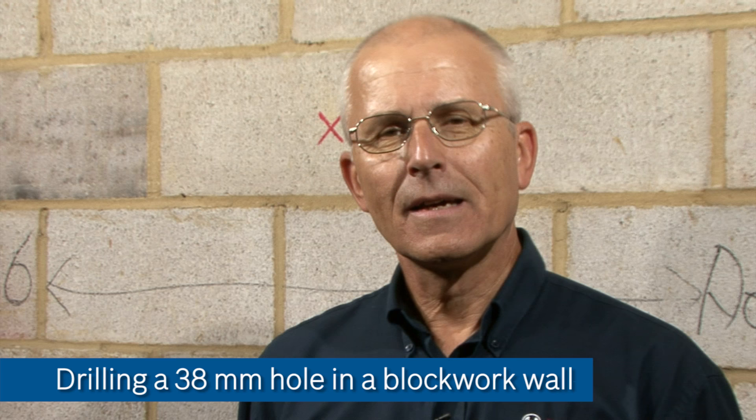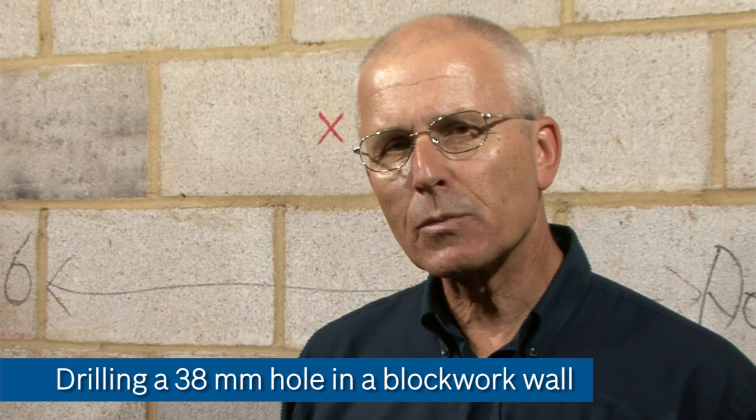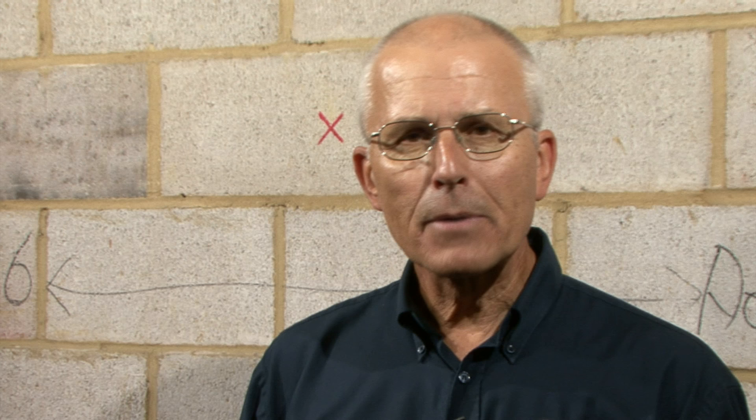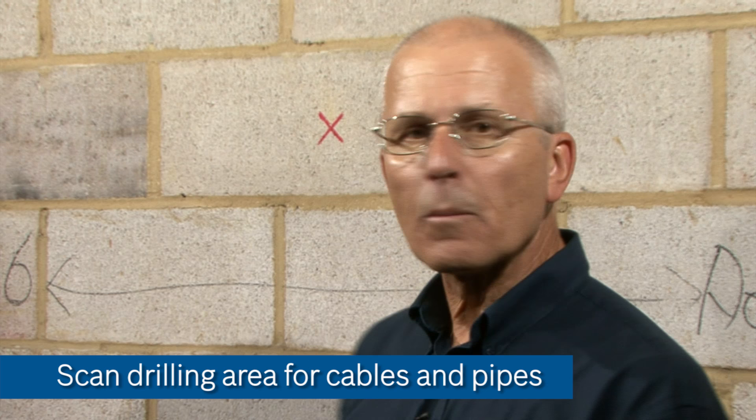Here we are about to drill a 38mm hole through this blockwork wall with a view to installing a pipe through the wall. We're going to do this with a dry diamond drill and a small rotary hammer. To avoid drilling too high above chest height, which is never a good idea, we're going to be operating from a platform. But before any drilling can take place we need to do a scan to make sure that we're not going to hit any cables or pipes.